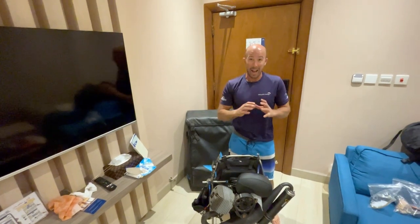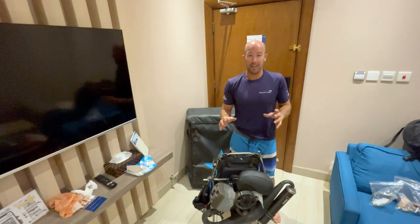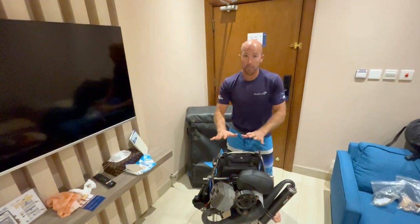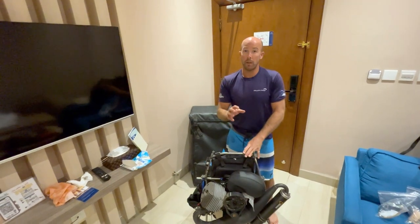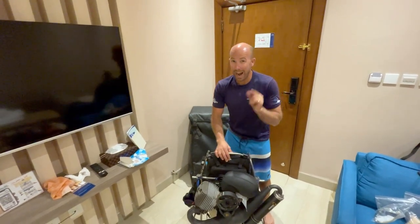We've just completed an epic expedition in the desert and we're preparing our paramotors to take them back to the UK. I thought it would be useful to put a short video on explaining how you do that.